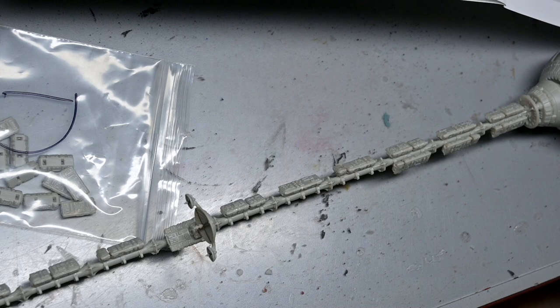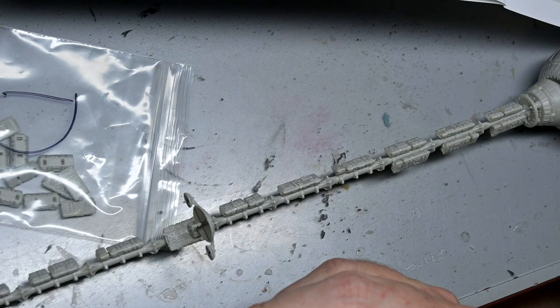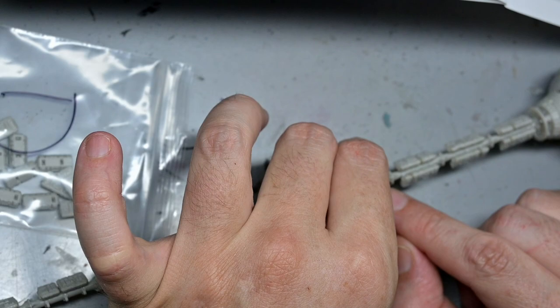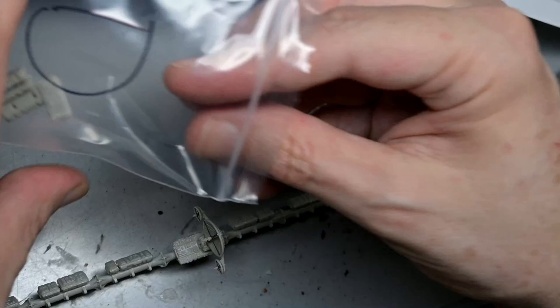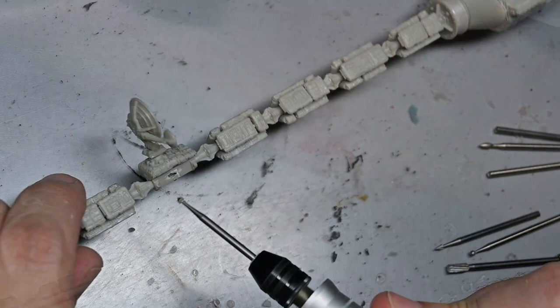Gluing on the cargo containers was again a huge pain in the butt. There is a map in the instructions telling you exactly which letter goes where. Even with that, trying to get them all lined up perfectly and in the right direction was very difficult. After a while I realized the little picture in the instructions wasn't that accurate, so I just eyeballed it. If you put them on the wrong way you'll notice it — one cargo container will stick out more than the others — so just be careful and take your time.